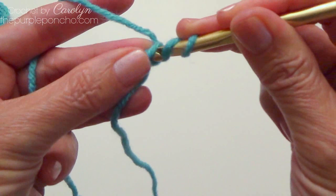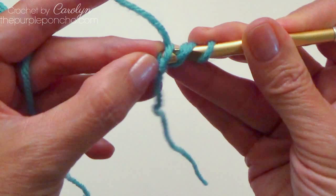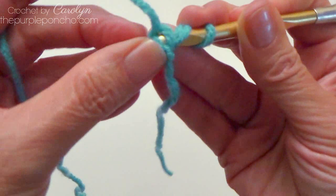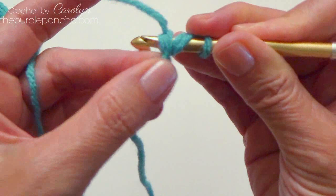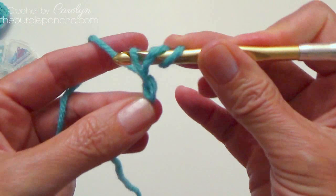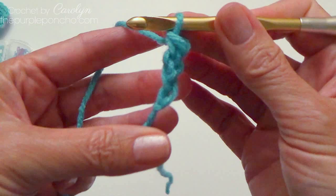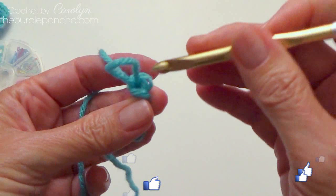And then I'm going to insert my hook — it's a little fiddly. So I'm going to yarn over, insert my hook in that first chain that I made, and I want to go through both loops of my chain. Still trying to hold my yarn here on the back of my hook. And then we're going to yarn over and pull through — three loops on my hook. Yarn over, pull through two. And yarn over, pull through two. So that is my first double crochet.